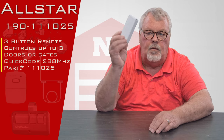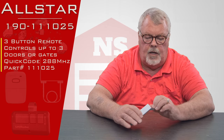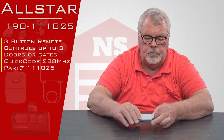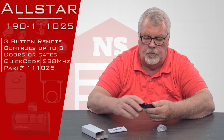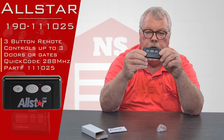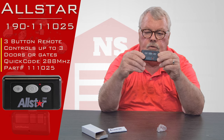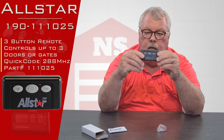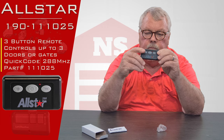When you get it, it's going to come in a nice little white box like this. I'm going to open it up and take a look at it for you. It's got three buttons on it so it will operate three different devices, and those three different buttons are also going to be used in conjunction with you tuning it in to your product.